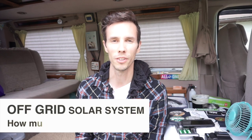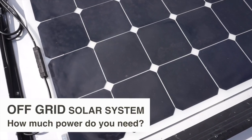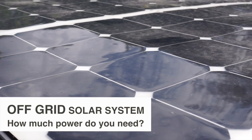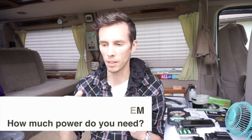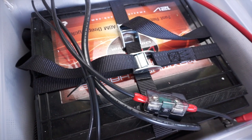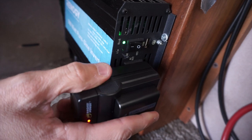Hi everyone, Matt here from Exploring Alternatives. If you're thinking of setting up an off-grid solar power system but you're not sure exactly how much power you need — how many watts, how many solar panels, what kind of batteries, what kind of inverter — this can all be very confusing at first, so keep watching and I'm going to explain everything in this video.